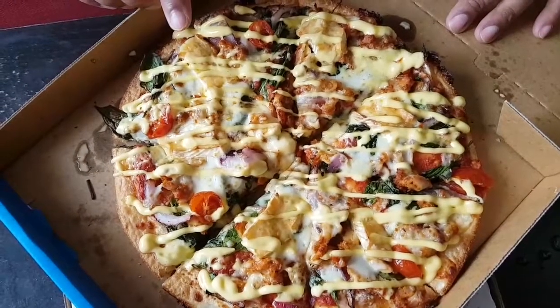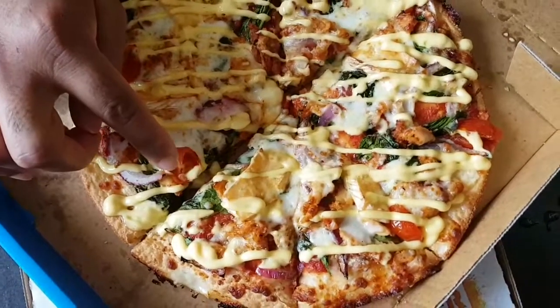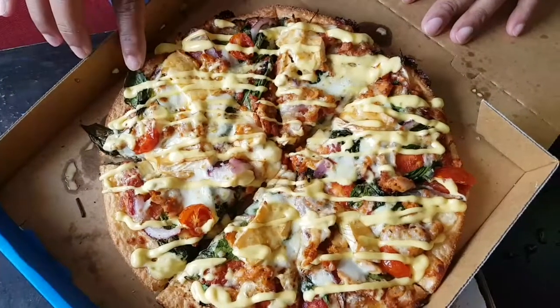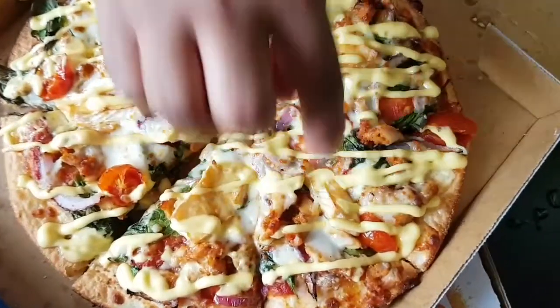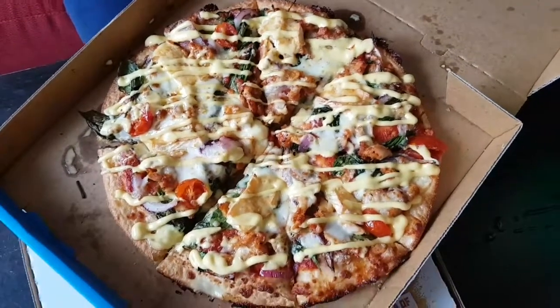The toppings include red onion, tomato, chicken, spinach, haloumi, sausage topping, and camembert. I am going to try this.